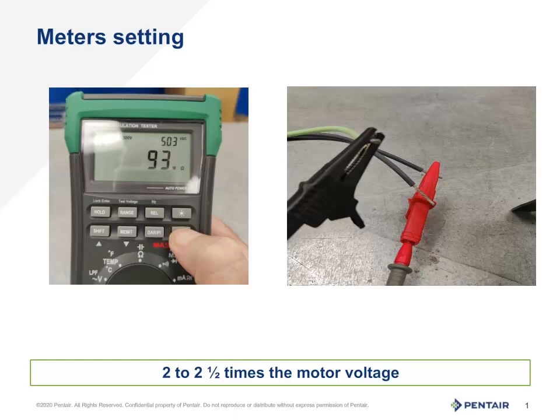Setting up the megaohm meter by standard practice: select the voltage 2 to 2.5 times the rated voltage. So for example, for a 230 volt system, we will set it at 500 volts. Once the voltage is selected, press and hold the test button for about 5 to 10 seconds to ensure a good reading. It is also important to note that a motor having any controls or electronics inside it would not be ohm tested with a megaohm meter, as this may damage or destroy the motor.